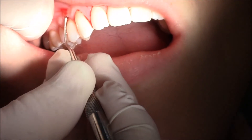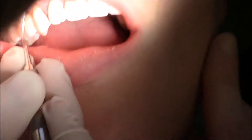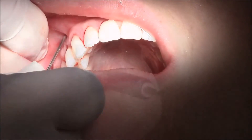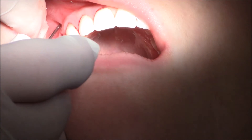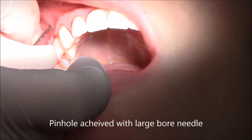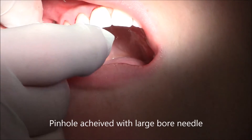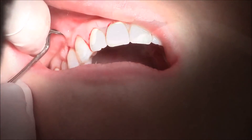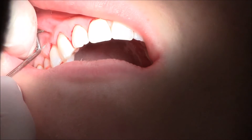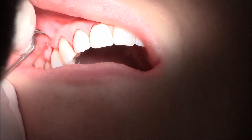Once the tissue is loose, we make a little pinhole with a large bore needle, similar to what's used for doing facial attachments at a tattoo parlor, but a very sterile, surgical one. We use a specially designed instrument to loosen up the attached tissue and bring it downward back onto the root surface.